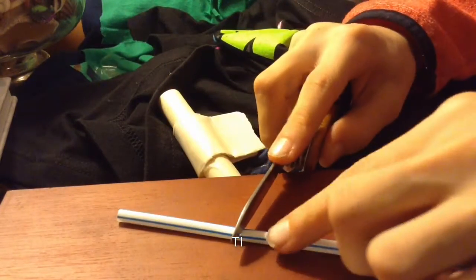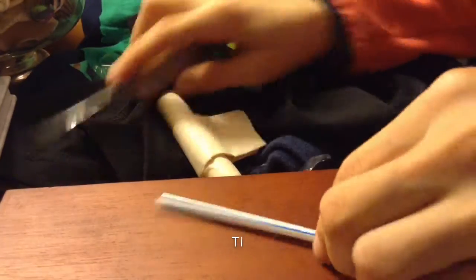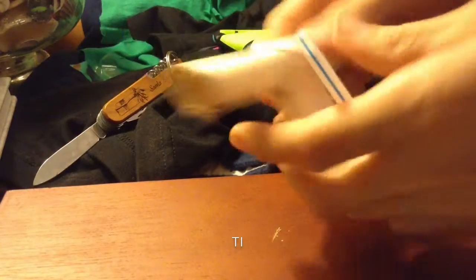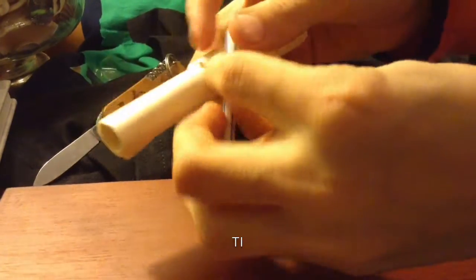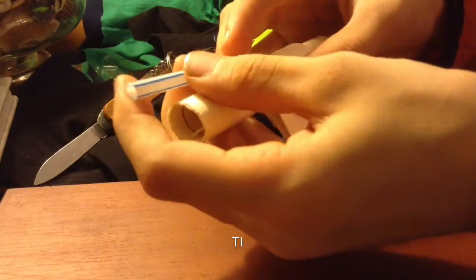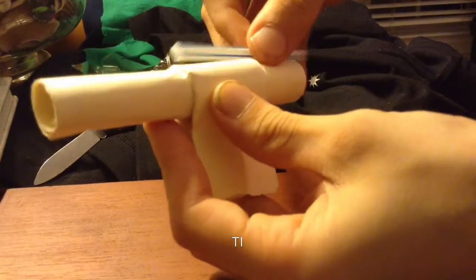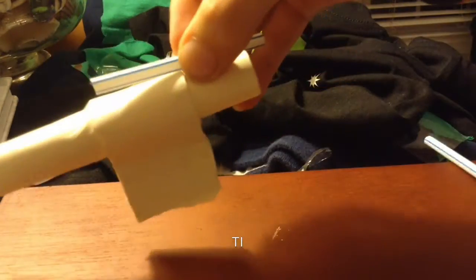Next you need a straw. At this point, take a cutting utensil and cut your straws to length. We're using this as a scope-type thing. Also, you can shoot spitballs through it. So that's pretty cool as well. You just tape that onto the end of the barrel and that'll be great.